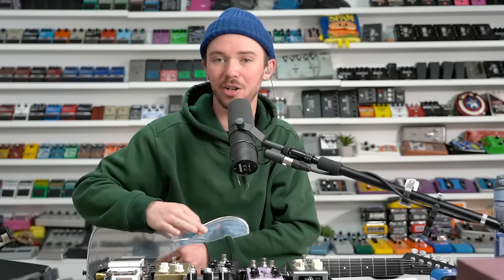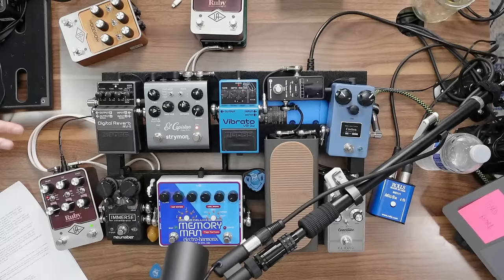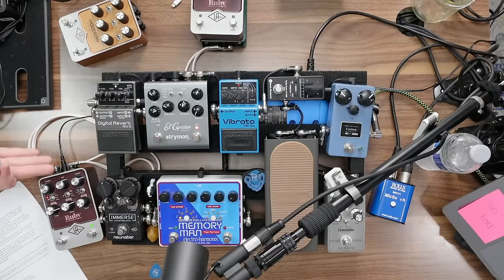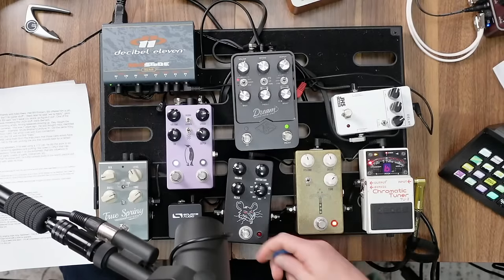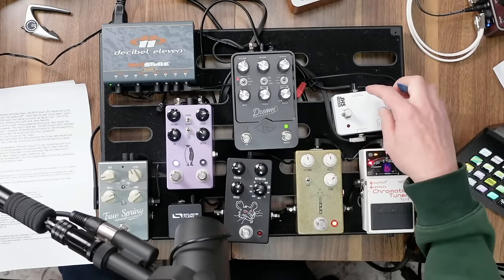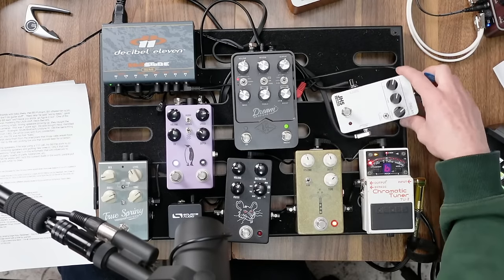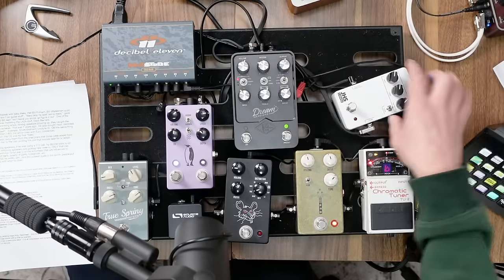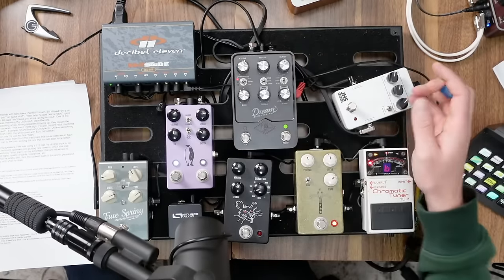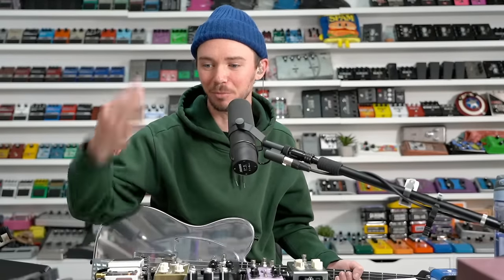We both have our actual at-home pedal boards here — we wanted to show real life rigs. This is my pedal board; it's not as clean as Addison's. Addison actually put this one together but ripped it apart because there was a DL4 here that was a little noisy. So now there's a big hole where I can put some other things. But the Dream is sitting here right now.